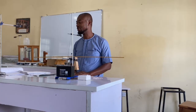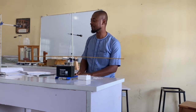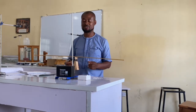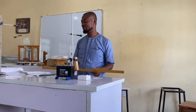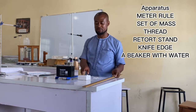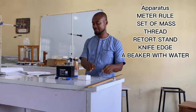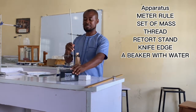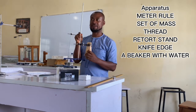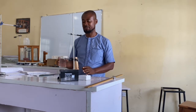Determination of the relative density of a solid material using a balanced meter rope. The apparatus needed for today's experiment are: a meter rope, a set of masses, thread, a wet horse plant, a knife edge, and a beaker with water.